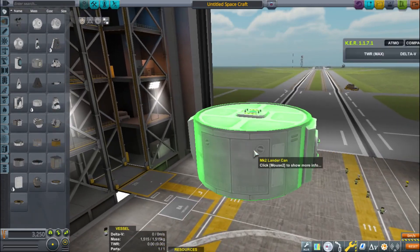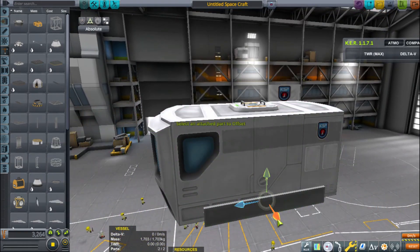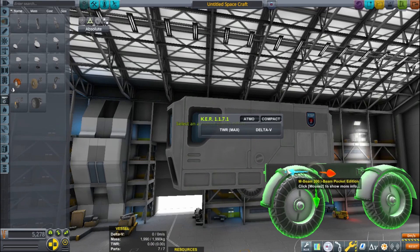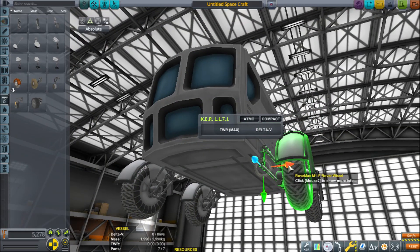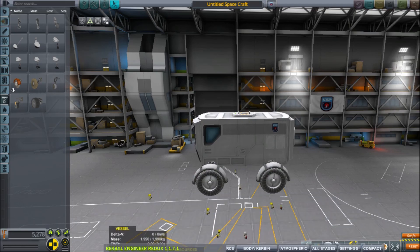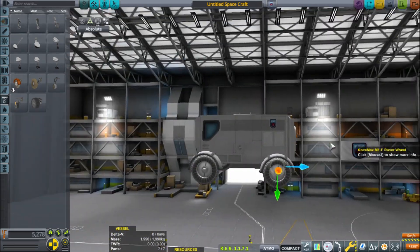Hey guys, and welcome back to another Kerbal Space Program video. As you can see here, we're going to be going to Duna today, and I'm building the rover that we're going to be sending. It does not have a probe core, so we are going to be sending up Kerbals, and we will get them back just fine. If you want to skip the build, skip to roughly halfway through the video, although I think the builds are sort of interesting — they sort of have an artistic spirit to them.